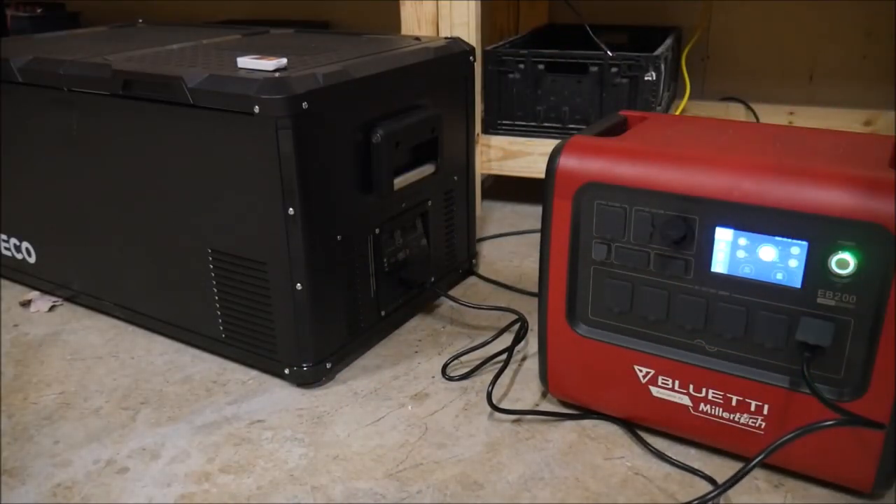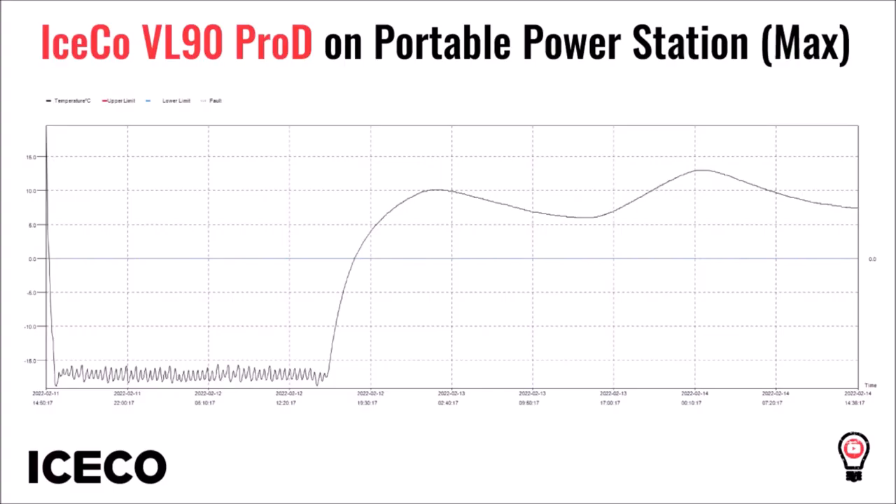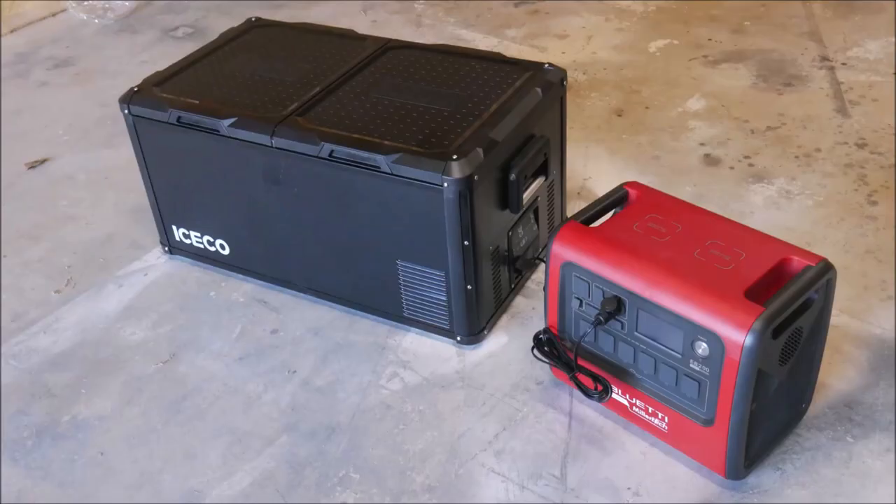I ran the test again using a portable power station instead of grid power and was absolutely shocked at the results. The ambient temperature was warmer still at 19°C, yet it only took 50 minutes to drop to the set point on max. I have no explanation for that — maybe the fridge breaks in and operates better over time — but either way it's pretty impressive. I also tried it on DC power but didn't find anything noteworthy to report.